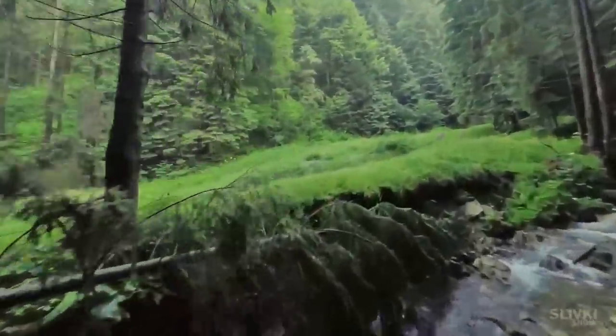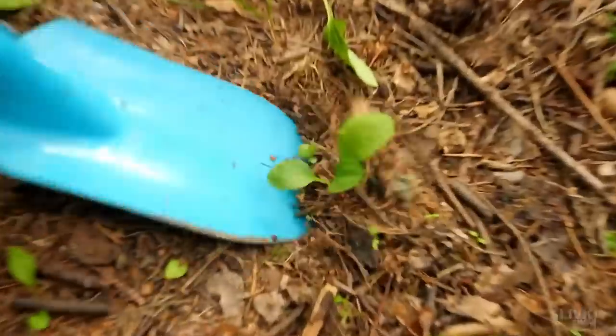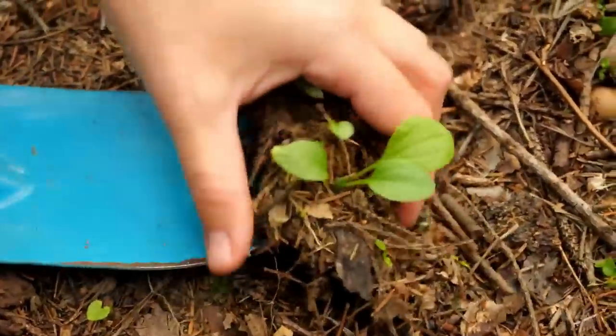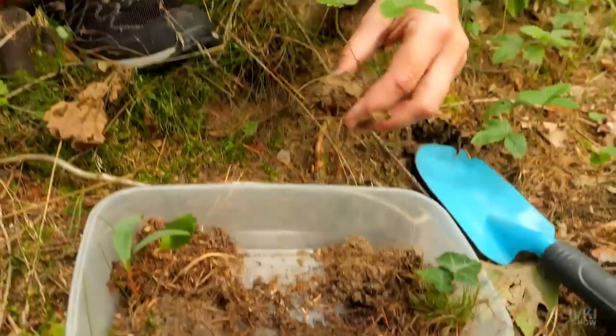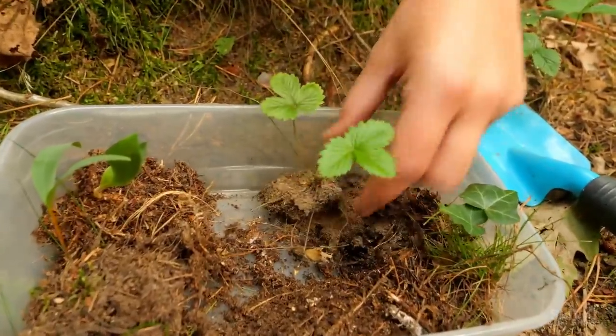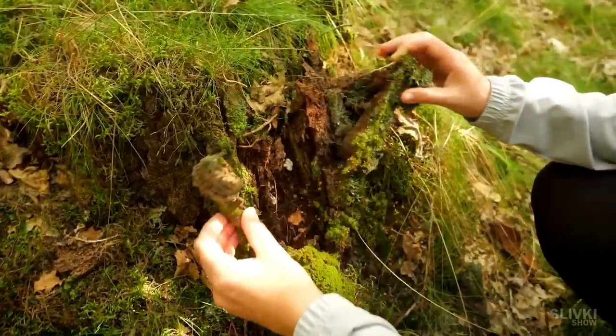The plants for our terrarium were also from the forest, as they perfectly adapt to this kind of soil and will have the biggest chance of survival in new conditions. The well-known plantain is an excellent candidate, and wild strawberries — perhaps after a while — will get us some fruit. Now it's time to find living creatures for our terrarium.